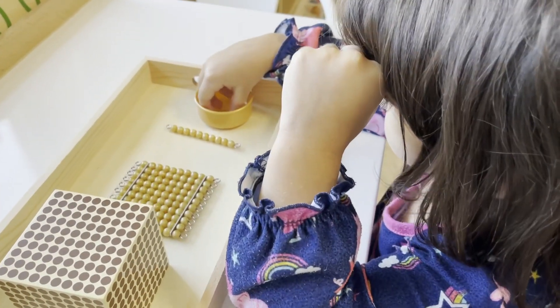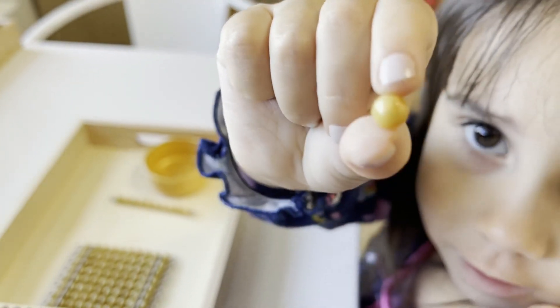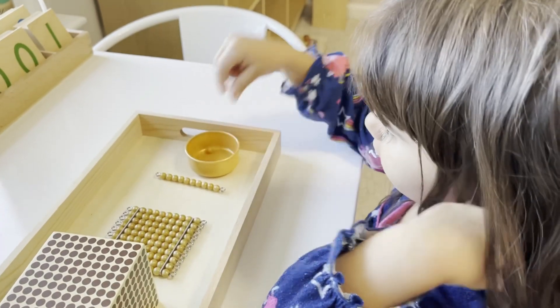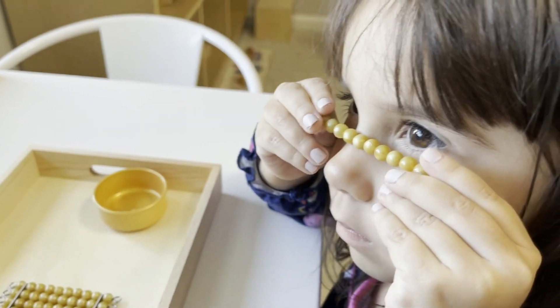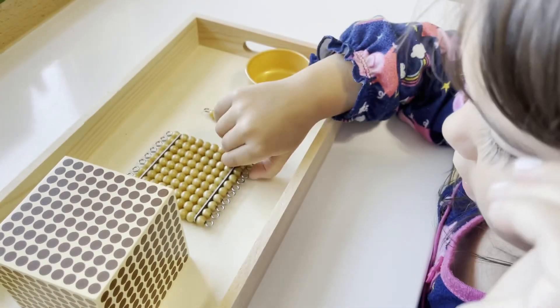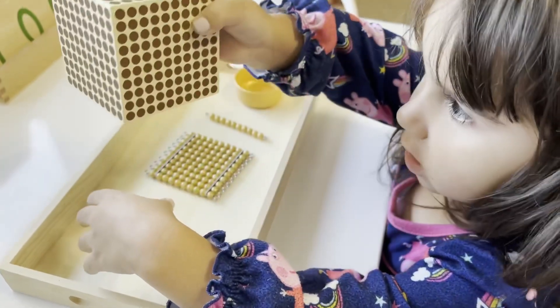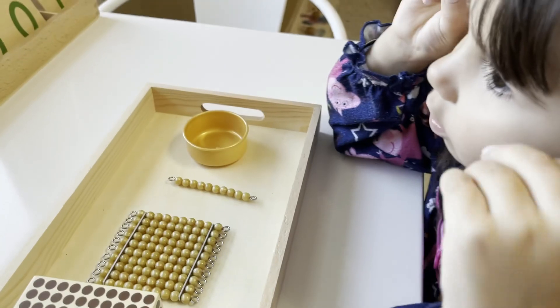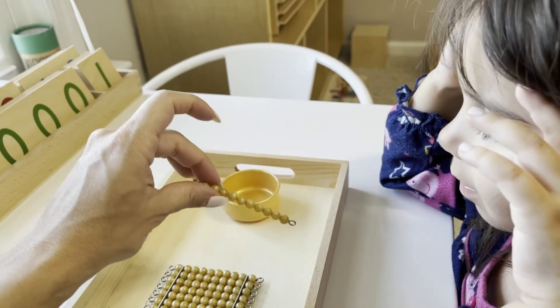The second part of the three-period lesson is having your child show you all of the objects on the presentation tray as you ask for them: 'Can you show me the one unit bead? Can you show me the 10-bead bar? Can you show me the 100 square? Can you show me the thousand cube? Very good.' The final part of the lesson is simply asking your child to name all of the different parts on the presentation tray.